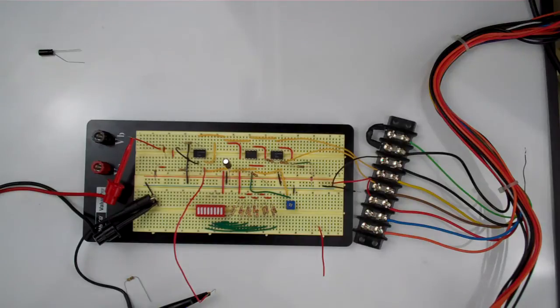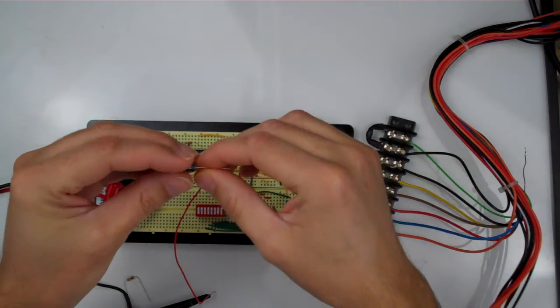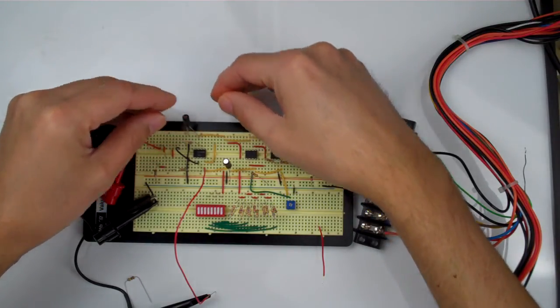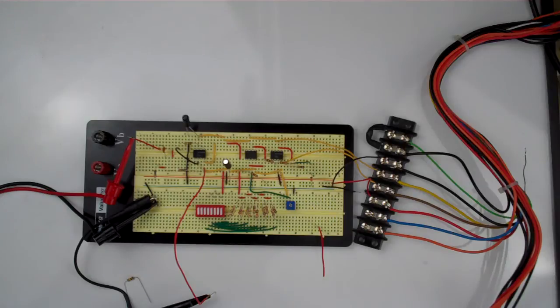What a difference those capacitors really make. Of course it's always good design to include those capacitors across your power supply voltages, but this was such a good example of the benefits you get from including these electrolytic capacitors across your power supply lines. That is all for this video - I just cannot iterate enough the importance of putting those electrolytic capacitors across your power supply lines.